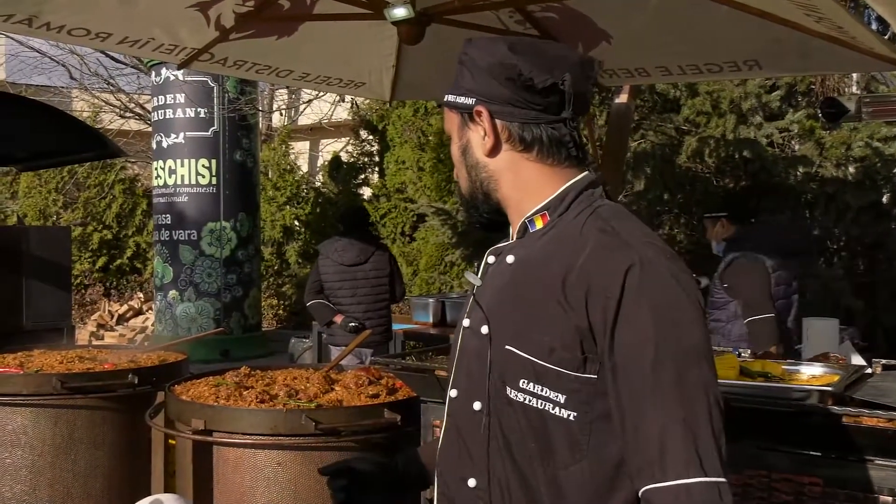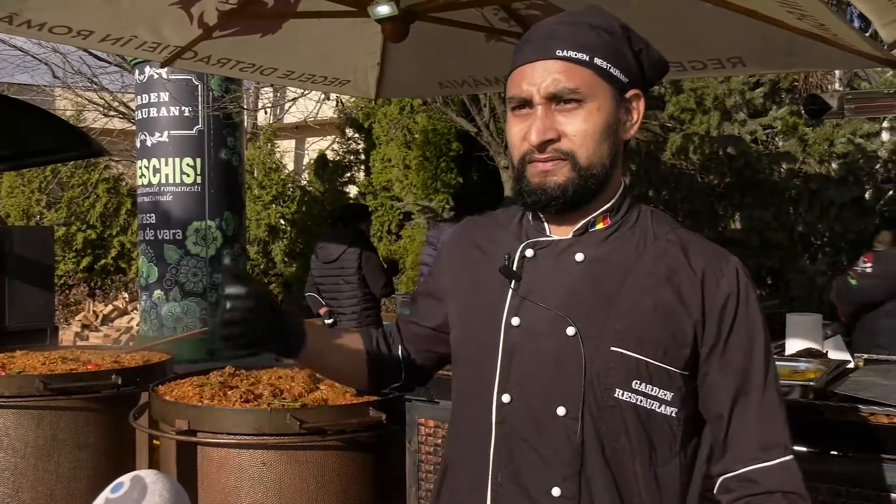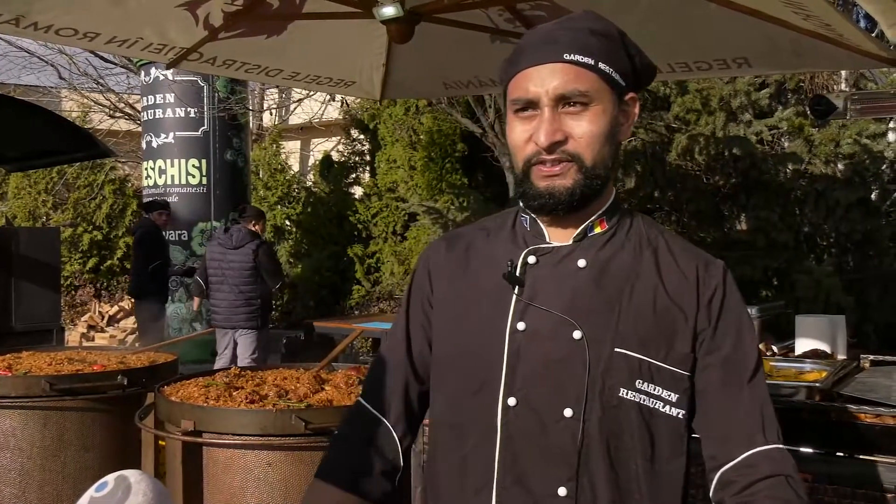Today we are going to make phasole. We have some barbecue meal here, and inside we make some sharmale. Lots of things we have for this occasion.